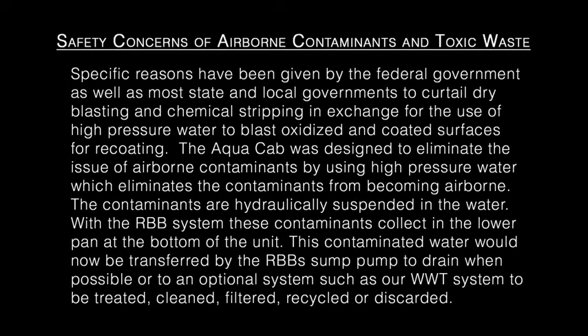Specific reasons have been given by the federal government, as well as most state and local governments, to curtail dry blasting and chemical stripping in exchange for the use of high-pressure water to blast oxidized and coated surfaces for recoating. The AquaCab was designed to eliminate the issue of airborne contaminants by using high-pressure water, which keeps contaminants from becoming airborne. The contaminants are hydraulically suspended in the water, and with the RBB system these contaminants collect in the lower pan at the bottom of the unit.